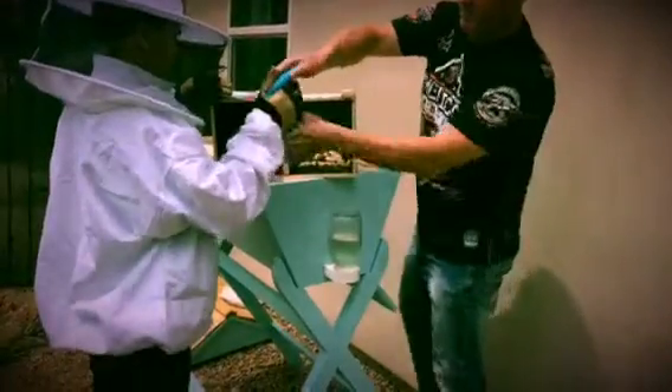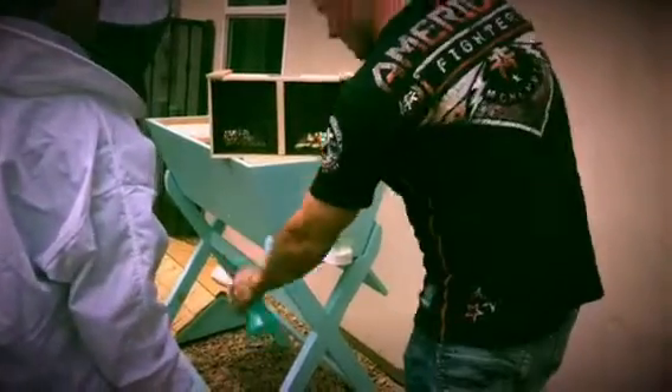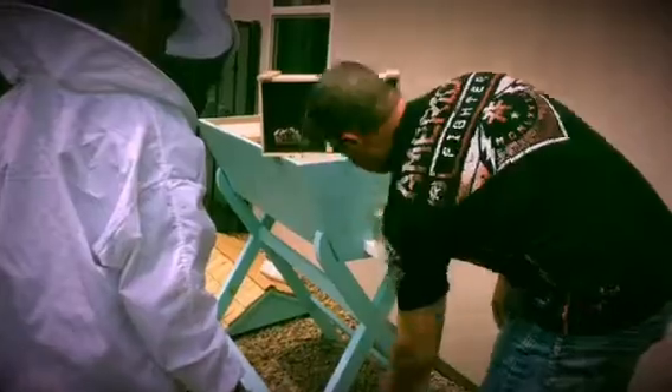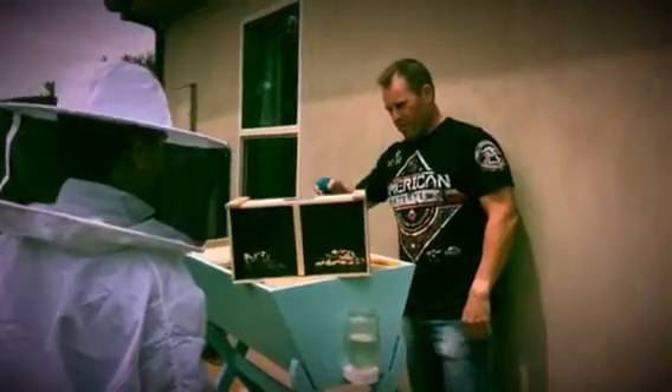You want to just go ahead and spray them down? I'm going to get sugar water first. They can't fly very well — just spray them with that. I think they're trying to lick off the sugar water.